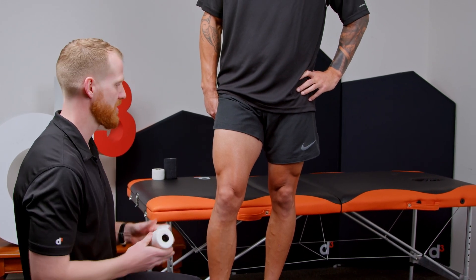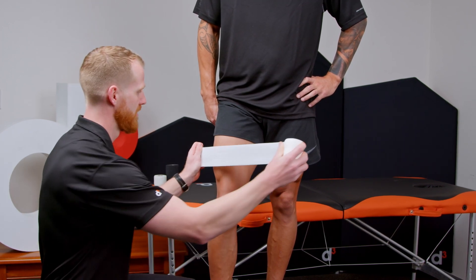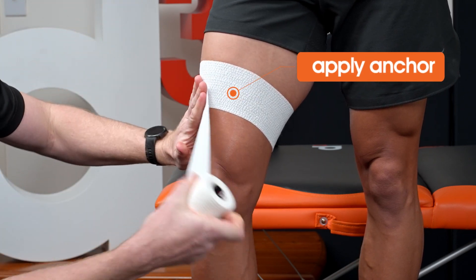When applying this, one of the main things we want to think about is making sure we have a good anchor point on the quad muscle so it doesn't slide down. So we can start around the quad and then think about coming down the medial aspect of the knee.